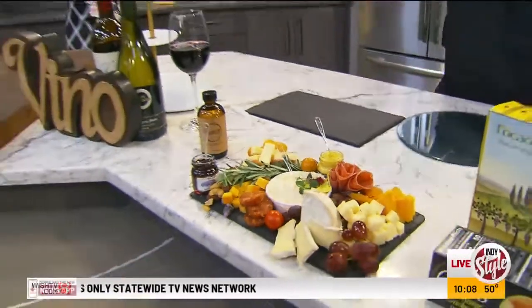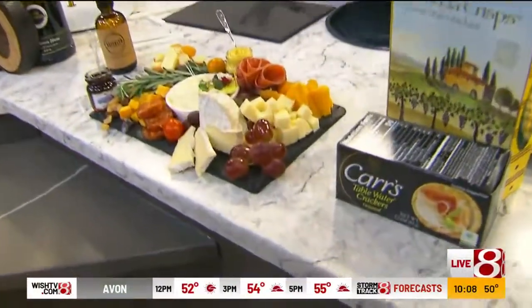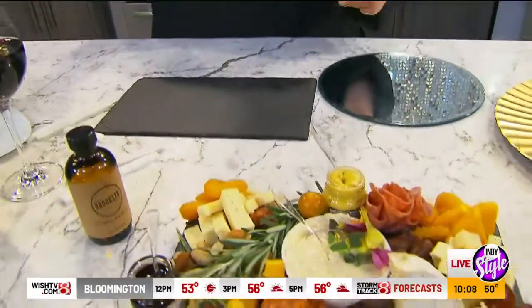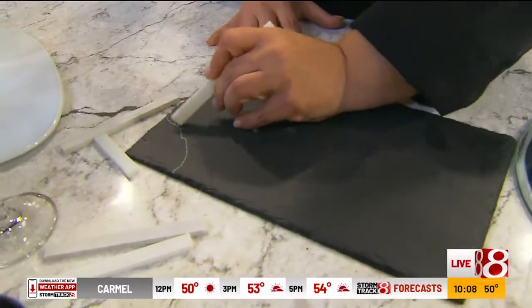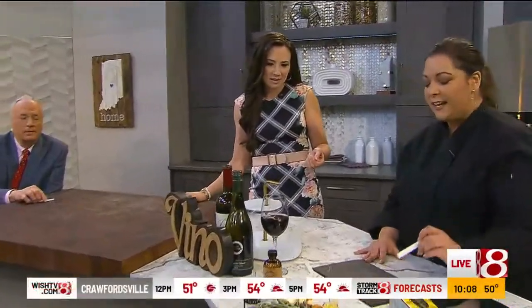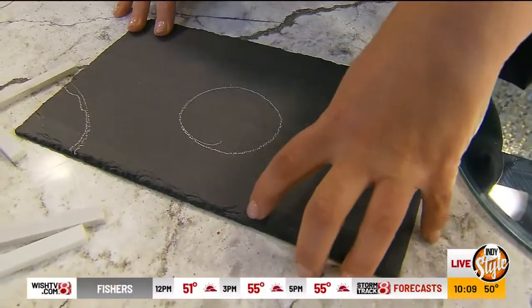Randy's suggestion was to color coordinate it, and yes, the colors matter — but you also want balance. Not all the red cheeses or orange cheeses or white cheeses together; you want to spread it out. Unless it's a rainbow charcuterie board! Also, I like to use a chalk surface like this so I can map out where things go — I'm going to put my smoked gouda there, smoked cheddar here. It easily wipes off, and you can even add words or labels to it.